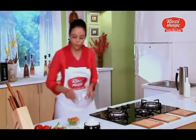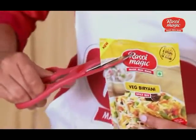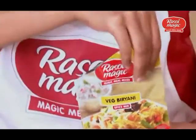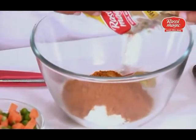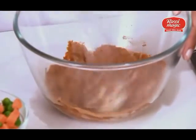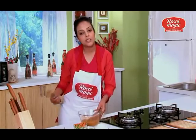I'll be taking a bowl, in which I'm adding half a cup of curd. To this bowl, I'll be adding a pack of Rasoey Magic Wedge Biryani Mix. And then I'll just whisk it out and make a smooth paste out of it. After making a smooth paste, I'll just keep this aside for a while.